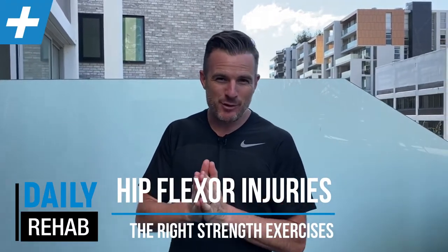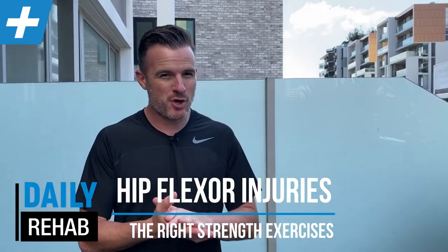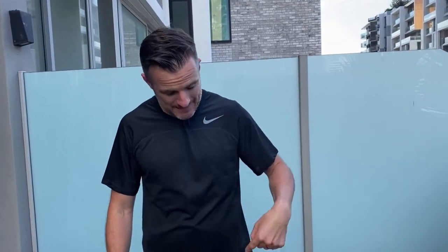Today is about rehabbing your hip flexors — a tricky topic that many people get wrong or simply don't do. If you have a definite hip flexor strain, a tear, a tendinopathy, or weakness in the psoas hip flexor — not your quad — then I've got some easy strengthening progressions to take you from being really injured right through to getting it right for running.